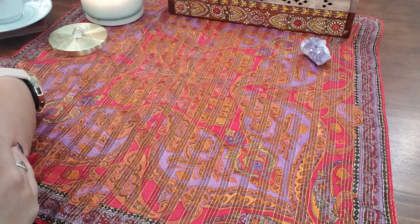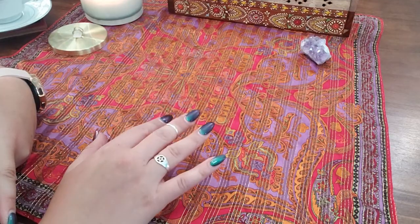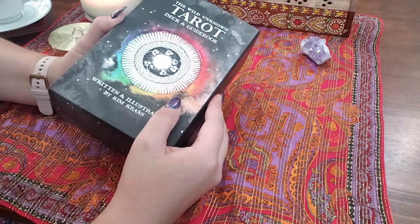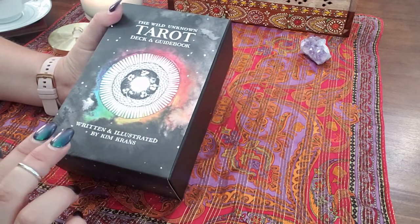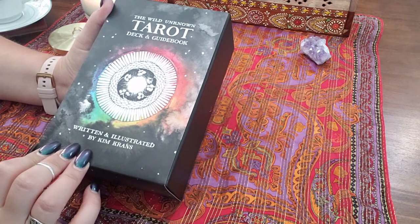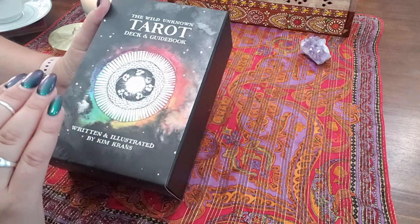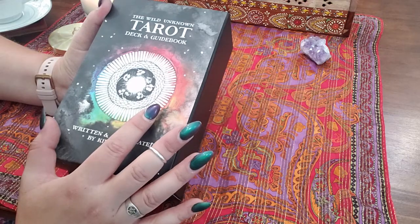Hey guys! I'm back with another tarot deck review. I finally got my hands on the Wild Unknown Tarot Deck and Guidebook by Kim Krans. What's special about this one is that Kim wrote the whole guidebook and she also illustrated everything. Super excited about this.